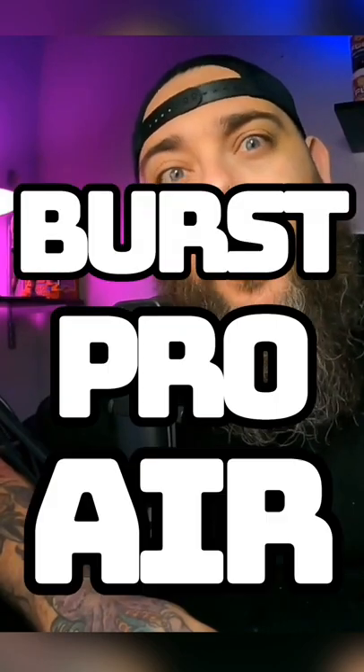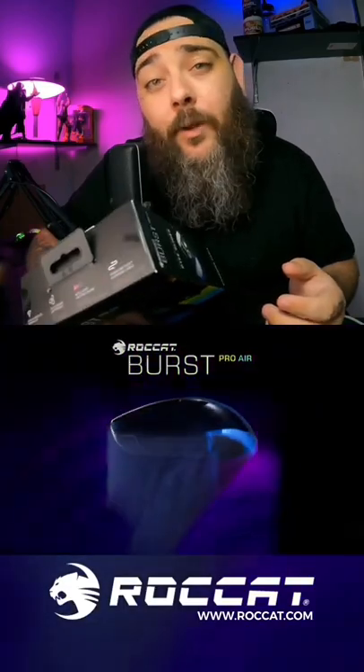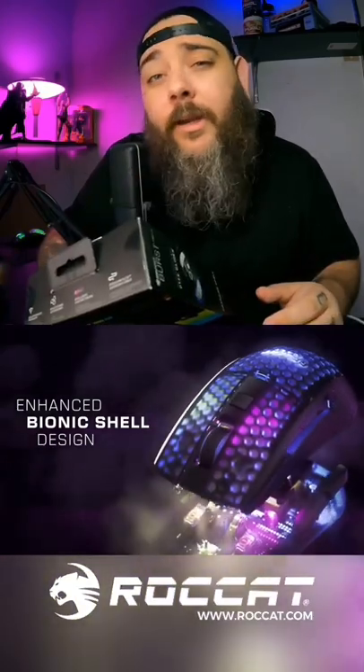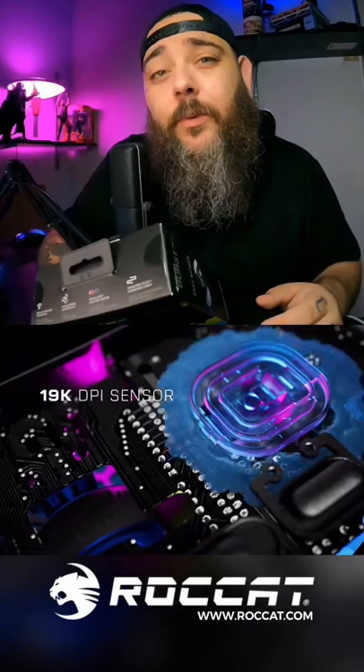Burst Pro Air. A few weeks ago, Rokat was kind enough to send me out their new mouse, and since then I've been using this mouse on and off stream playing my favorite games. From the moment I got my hands on the Burst Pro Air, it was noticeable that the craftsmanship was amazing.